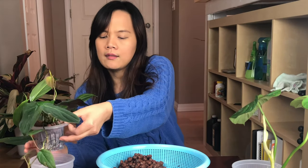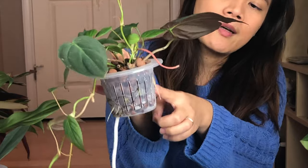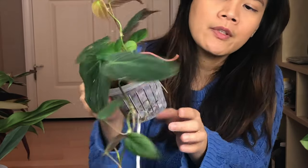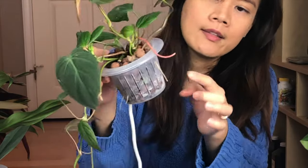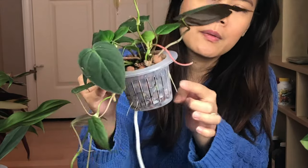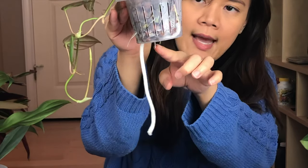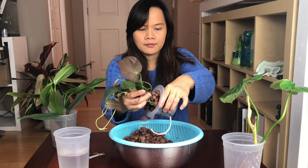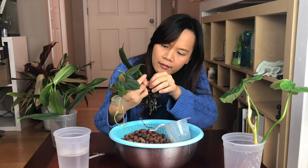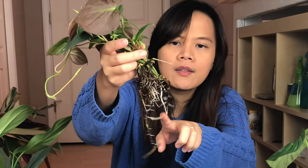The good thing about this pot is it gives air circulation to go into the root, so they can really explode out. You can see there's a lot of new water roots coming out — they're actually going down trying to reach more water. It's a lot of root growth. I like all this new growth.